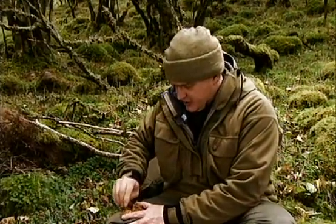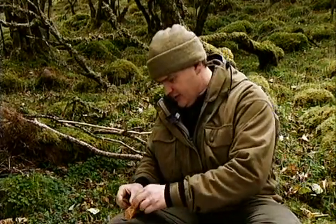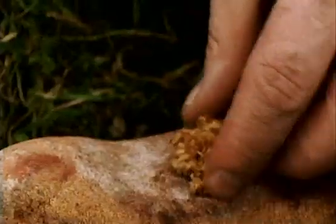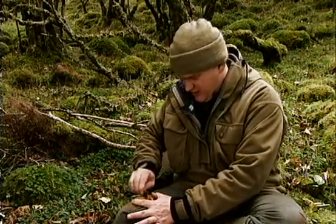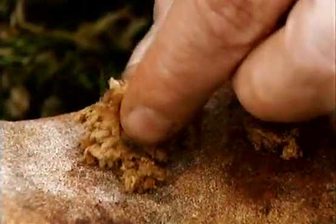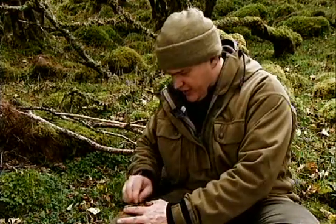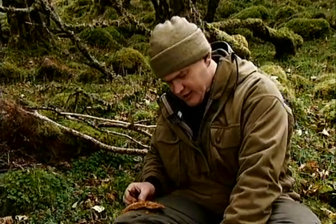What I've got here is a little bit of horse's hoof fungus, which occurs on dead birch trees in Scotland. I'm just fraying that up ready for making fire. That's my tinder — it's very fine, it comes up like cotton wool. What I need to do is generate a spark to drop into this to get it to catch light and start smoldering.